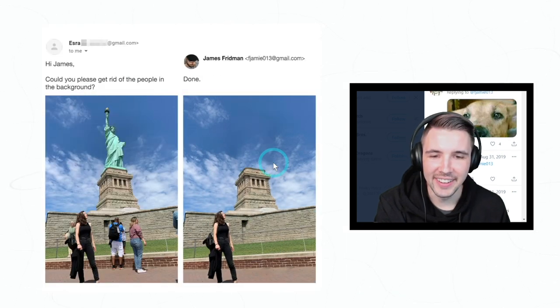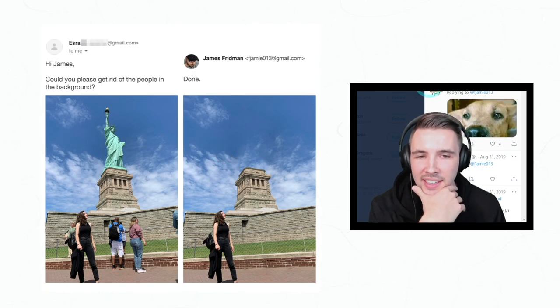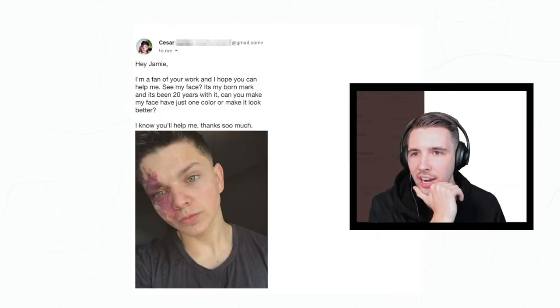'Hi James, could you please get rid of the other people in the background?' How does he come up with this? This is just too good.